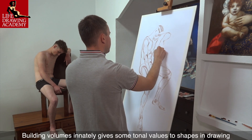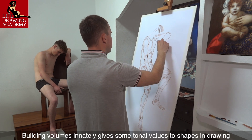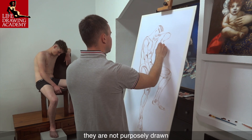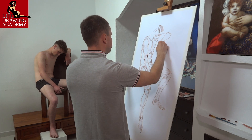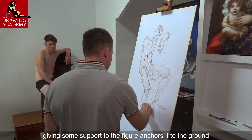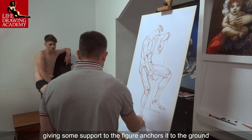Building volumes innately gives some tonal values to shapes in drawing. Tones here are just a sub-product — they are not purposely drawn. Although the chair and the platform are secondary, giving some support to the figure anchors it to the ground.